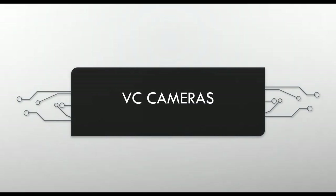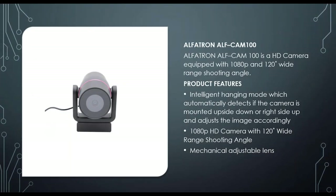Next are VC cameras. The entry-level CAM100 is a 1080p camera with a 120-degree shooting angle, mechanically adjustable lens. It connects via USB 2 and can be pole-mounted or set on top of a monitor with rubber feet. A great feature is that it automatically detects if the camera is mounted upside down, and a bracket is included in the box to mount it inverted if needed.